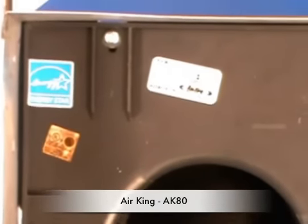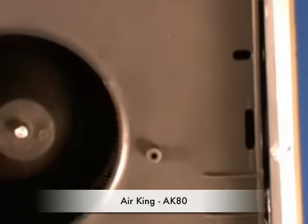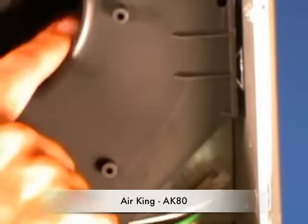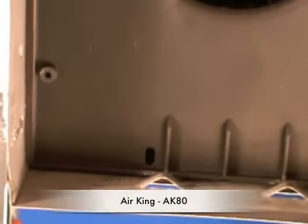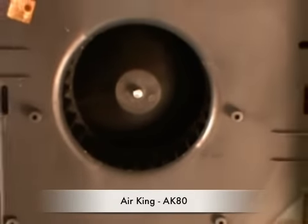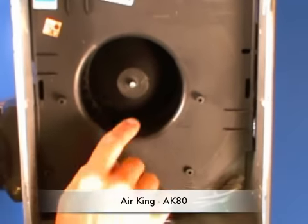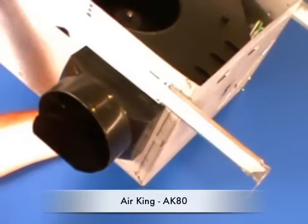It has a one-piece blower wheel inside, and a galvanized housing on the outside. There's also a plug-in motor. The blower wheel is electronically balanced, which is great for maximum ventilation with minimum sound — it only puts out 1.5 sones.